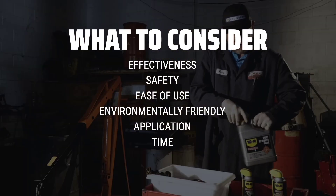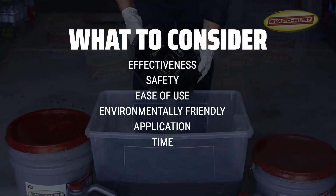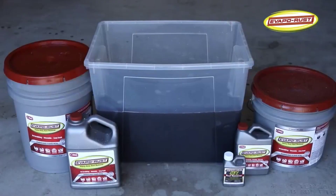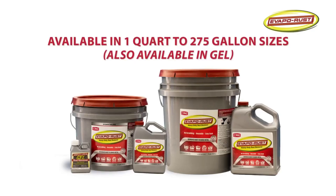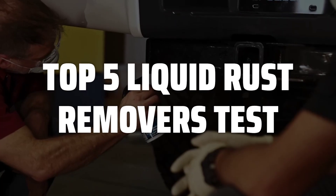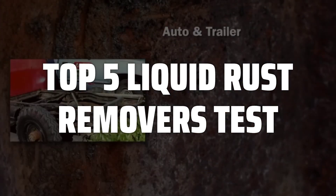You'll want a product that can penetrate and dissolve tough rust, while also being safe to handle and environmentally friendly. Additionally, the ease of application and the time it takes for the product to work are important factors to consider. To help you find the right model, we've listed the top 5 liquid rust removers and their key features, plus the things you need to consider to help you choose the best one for you.